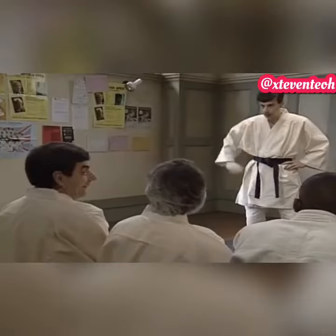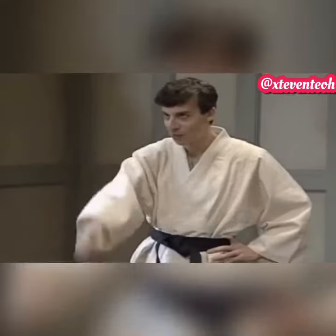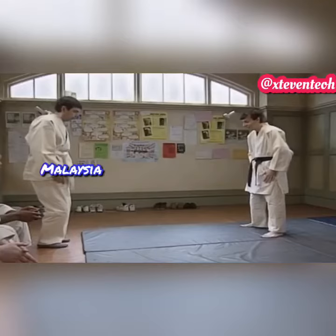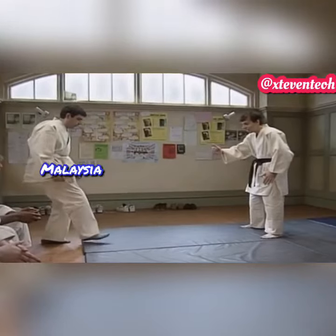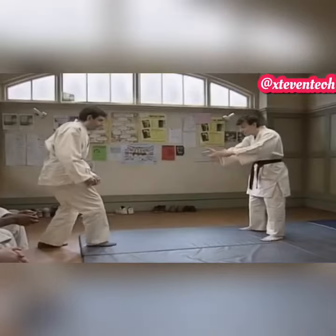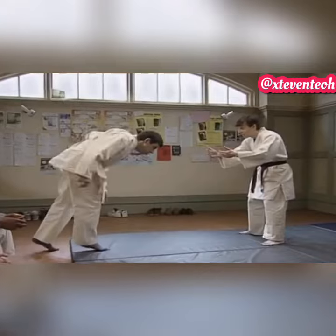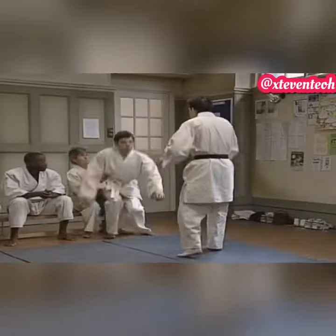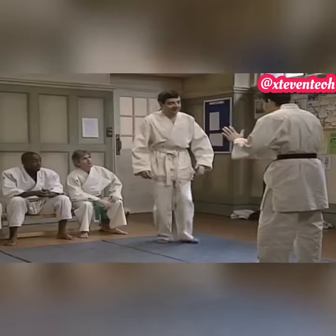Next one please, yeah? So just step forward then. Yeah, onto the mat, yeah? There we are. Yeah, and the other foot, yeah? That's good. That's all right now. Just come back onto the mat. There we go. It's all right.